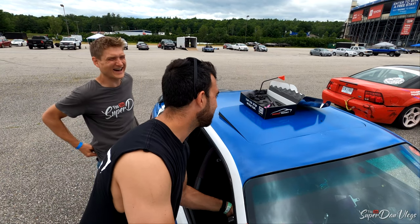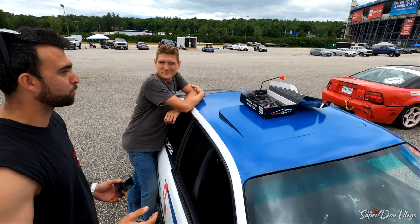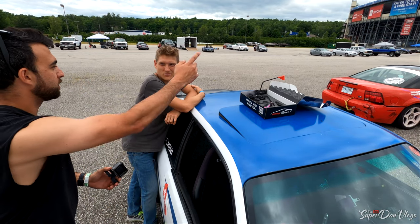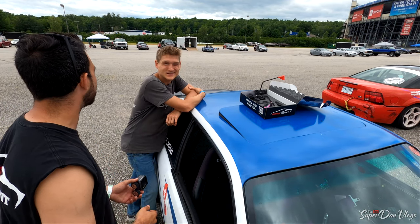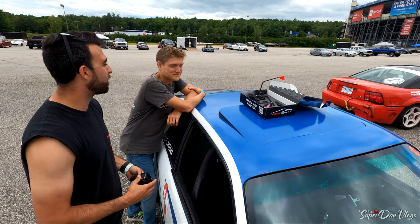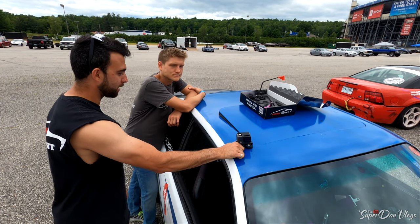We specifically didn't choose suction cups because we don't want somebody's three or four hundred dollar GoPro rolling down the track. It falls off all the time. You wouldn't want to risk your equipment, and we don't want to risk your equipment either, which is why we use these really strong magnets.